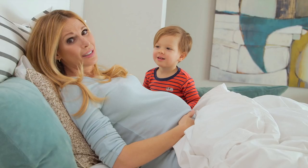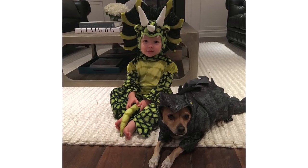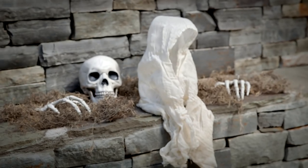Hi guys! I can't believe Halloween's right around the corner. Last year was a total bust for us — I was seven and a half months pregnant and Lincoln was sick and we never even made it out of the house in our costumes. And the year before wasn't much better. So we're going big this year. I'm starting with decorating the house and today I'm going to show you three super spooky and really easy to make Halloween decorations.